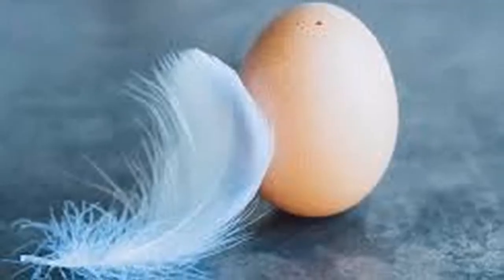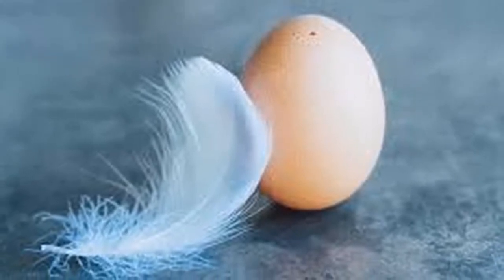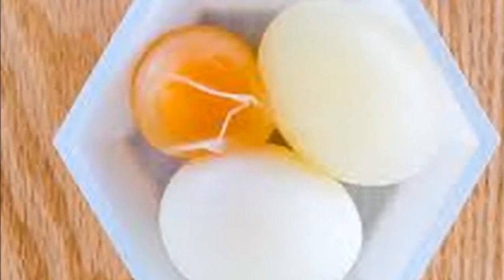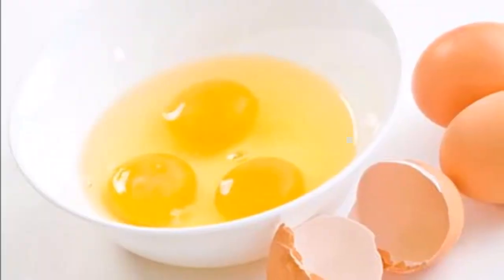1. If there are many bubbles around the bud, it means that there is a lot of negative energy. You may be very tired, without the strength to do things. There are even those who show headaches, body aches or dizziness.